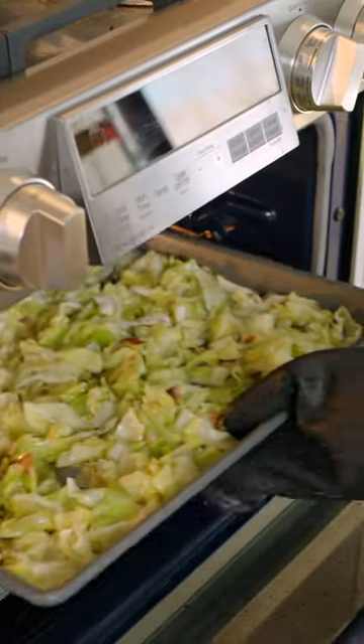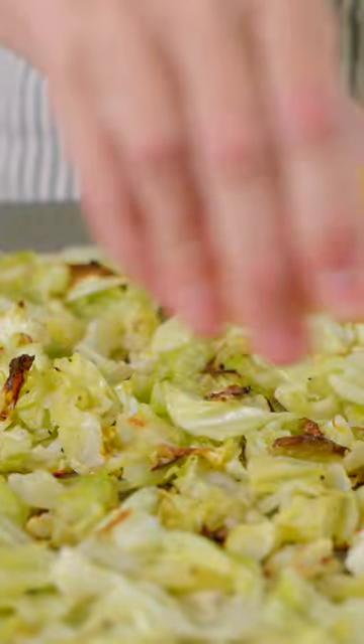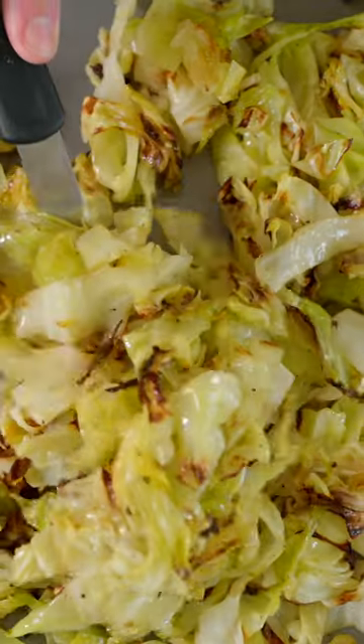Just after taking it out of the oven, squeeze a little fresh lemon juice on top. And that's it. Tender, sweet, perfectly roasted cabbage. Enjoy!